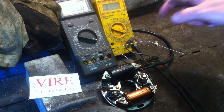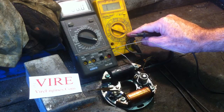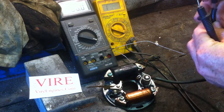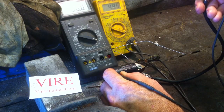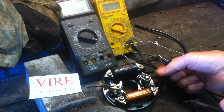First of all we've got a digital voltmeter. I've got it on a 20 kilohm setting and I'm going to check that the HT core to an earth is about 5 kilohms. You'll see we get a reading there of about 5 kilohms.